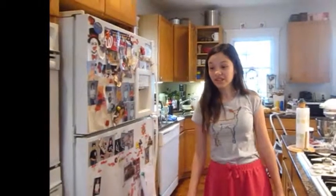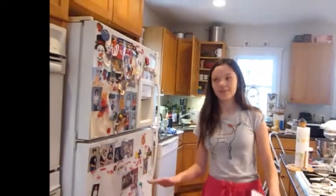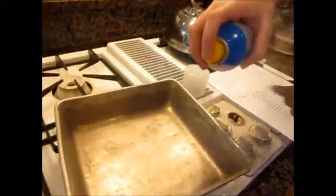The first thing in actually making the cake is to preheat the oven to 350 degrees Fahrenheit, not Celsius. Now we're going to spray the cake pan.